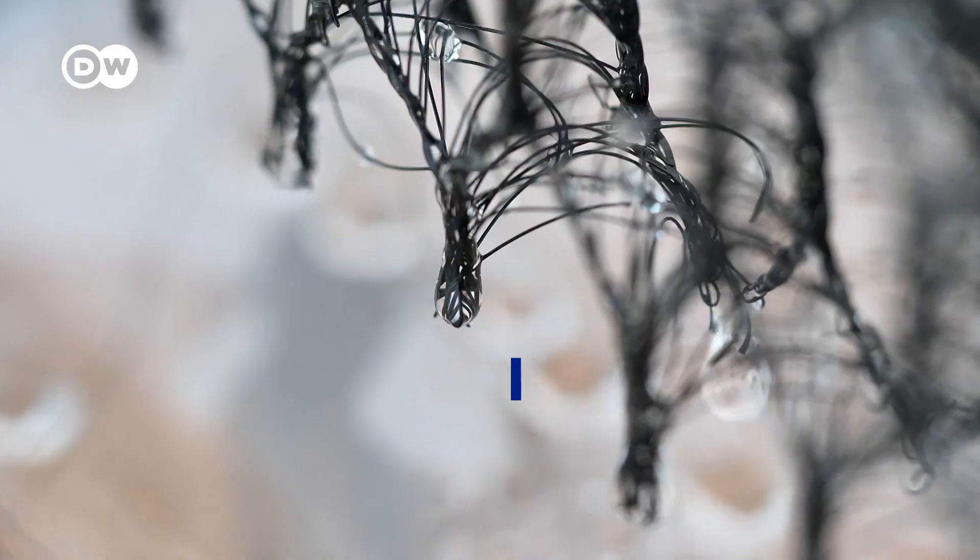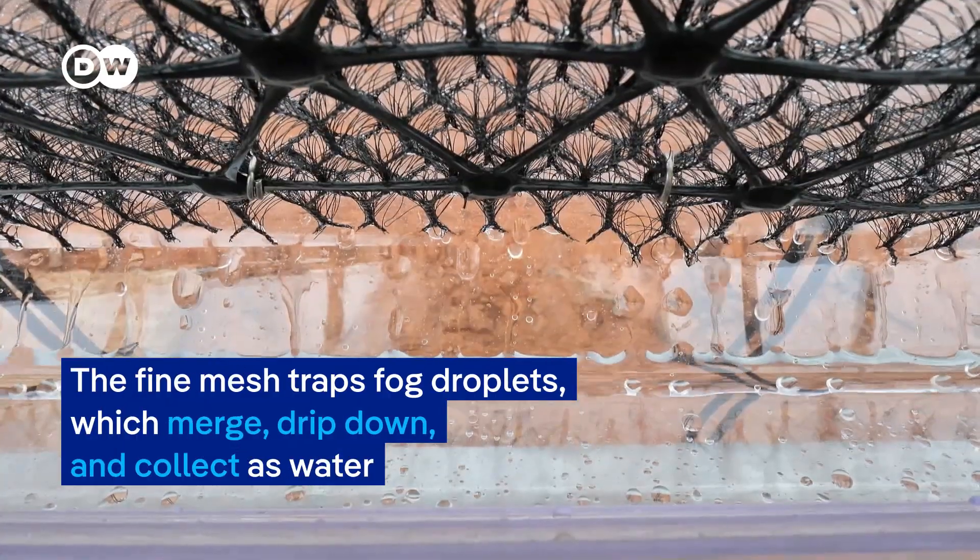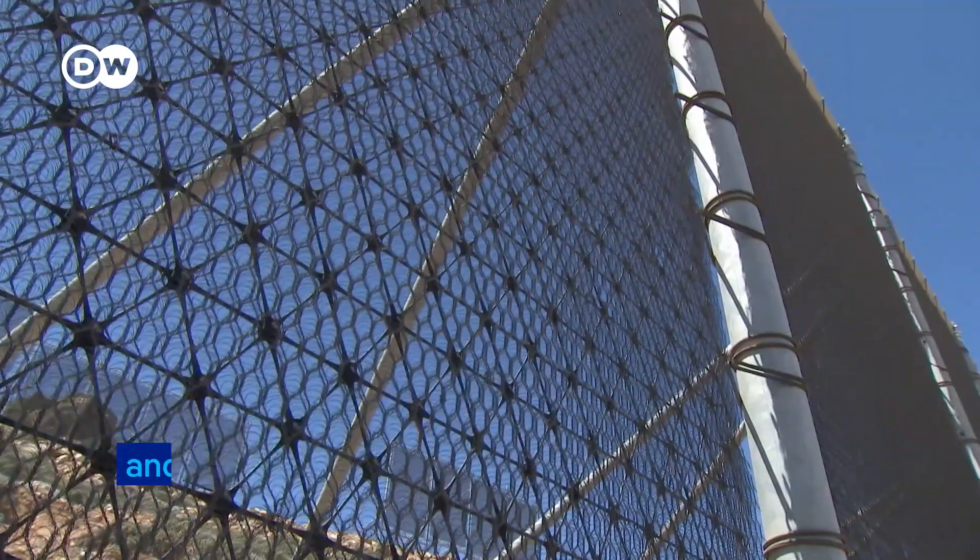And of course, a net. The fine mesh traps fog droplets which merge, drip down, and collect as water.